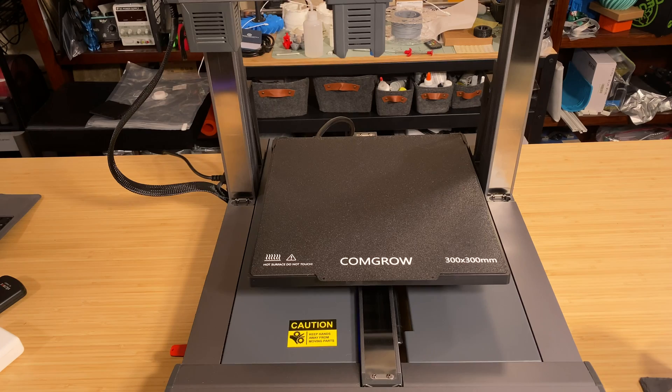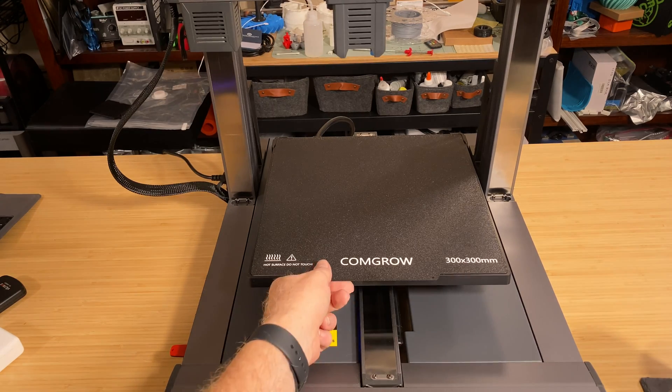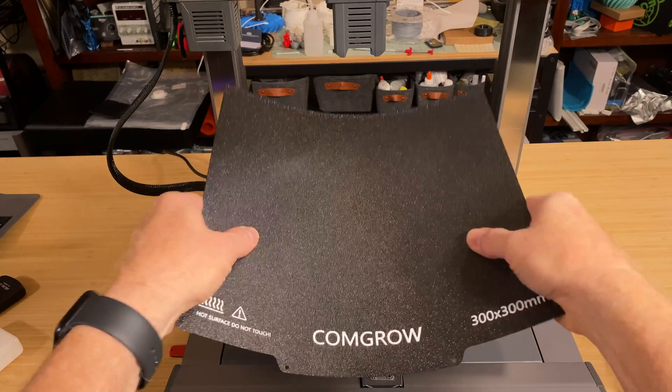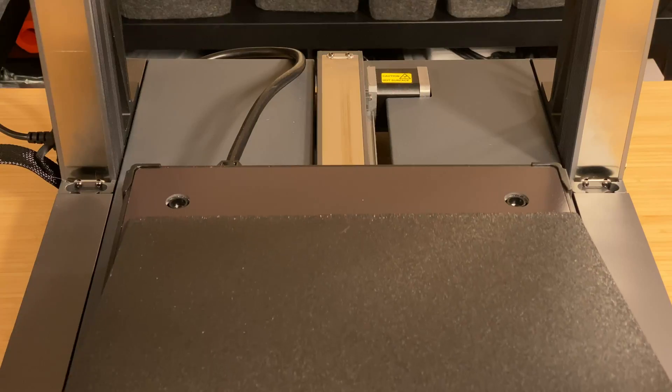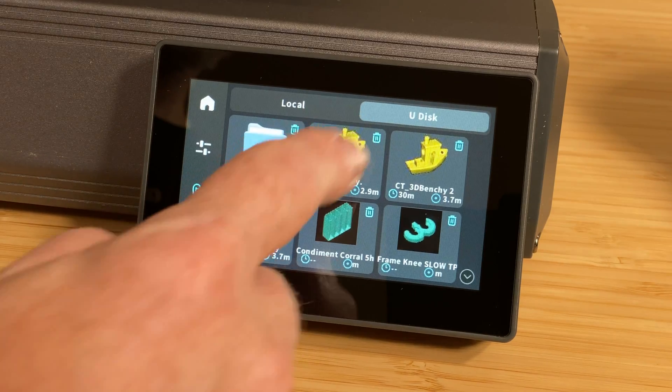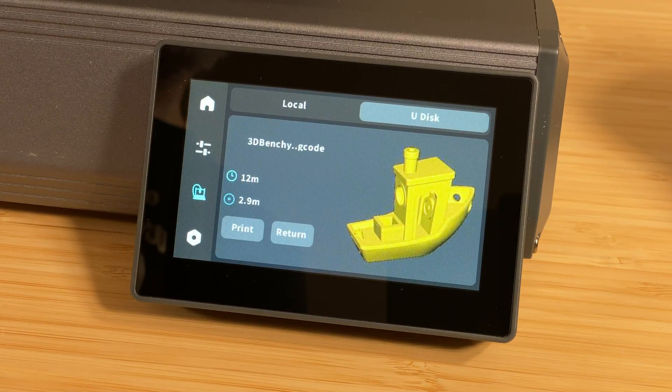For that one person who's tired of hearing it — I asked in the last video if I should keep running with that joke, and not one person said no, so there. The bed can get up to 100 degrees Celsius, and it features a double-sided textured PEI flex plate to make removing prints easy. There are also alignment guides at the back corner of the bed to make it easy to put the flex plate back on. It's also got a 4.3-inch color touchscreen with a decent viewing angle.